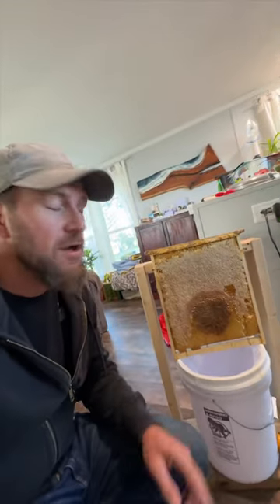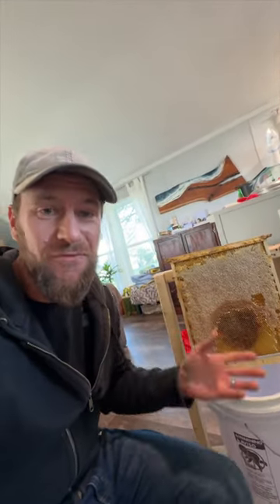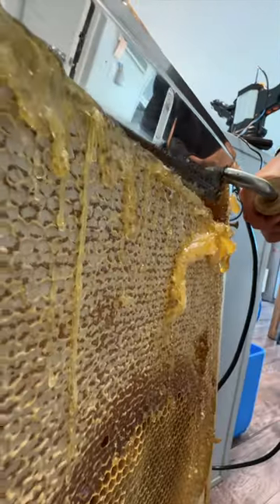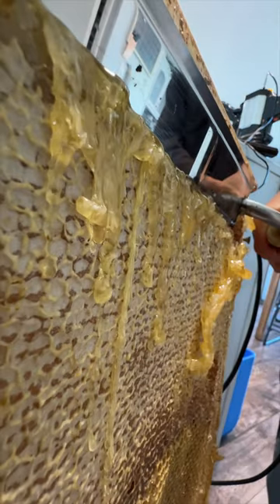We've got one more frame of honey this year because we sold out of all of our honey, so this will be our honey to get through the winter. Uriah is here with the hot knife to cut through the wax. Go ahead buddy.